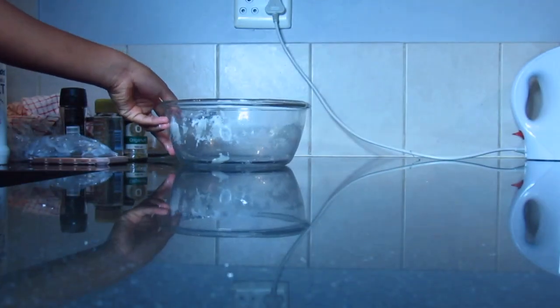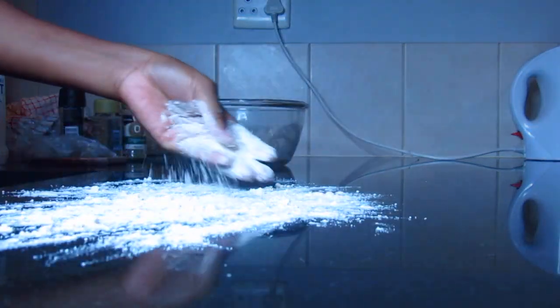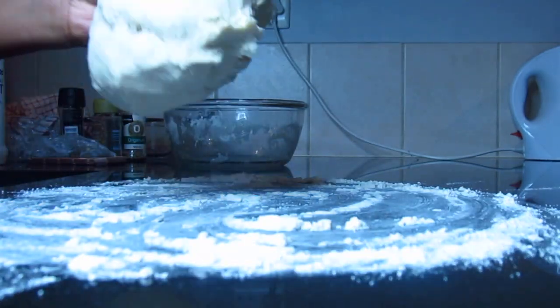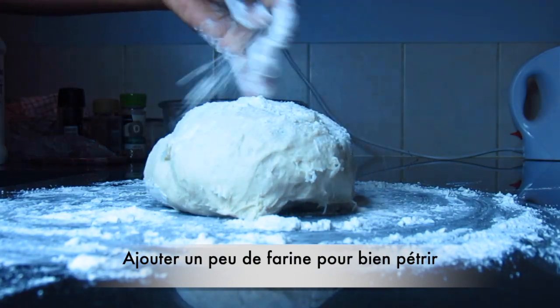First thing first, I'm going to knead my dough. For that, I'm going to spread a lot of flour on my counter and I'm going to knead my dough for about five minutes. It's very important to knead the dough before you spread it out.